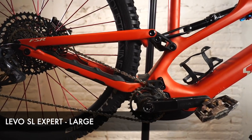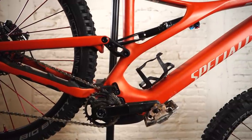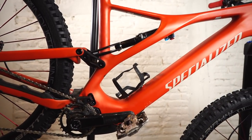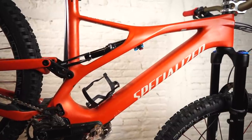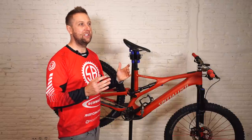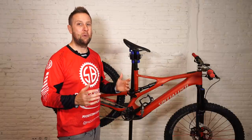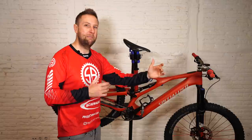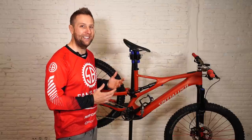The Levo SL — this is a large. I'm 183 centimeters. The color is the Redwood, kind of in between an orange and a red, like when you cut into a grapefruit. It's an absolutely beautiful color in real life; on the website it didn't do it justice. For sizing at 183cm, I went large because it's a trail bike. I feel we're riding bigger bikes than we need right now. If I wanted hardcore enduro or downhill riding I'd have gone extra large, but I'm very happy with the large for a playful trail bike.